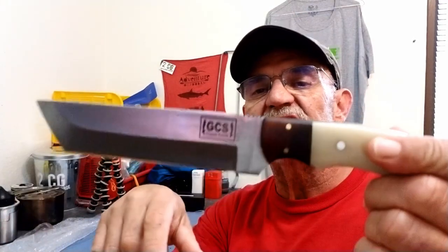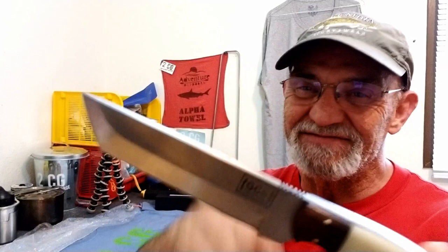GCS Custom Knives Tanto. Don't forget — like, share, subscribe. You know the story. And I'm pretty sure I'll be back again with something else we can talk about. Thanks for watching. Bye.